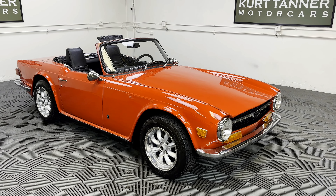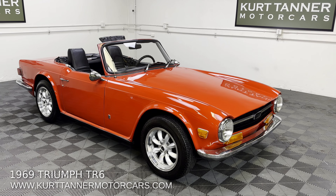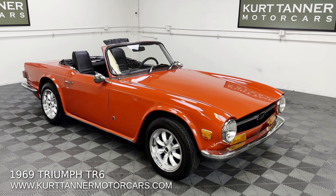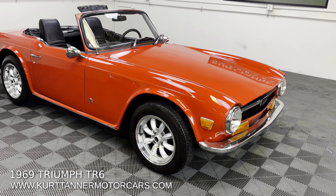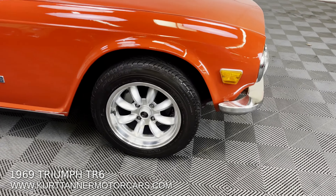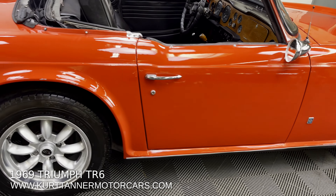Hi there, it's Kurt with Kurt Tanner Motorcars. This is our 1969 Triumph TR6 convertible, finished in signal red, black interior, four-speed with overdrive. This is a factory overdrive car, also fitted with a brand new set of Rota alloys and new tires — a lovely, attractive wheel set on this early 1969 model.